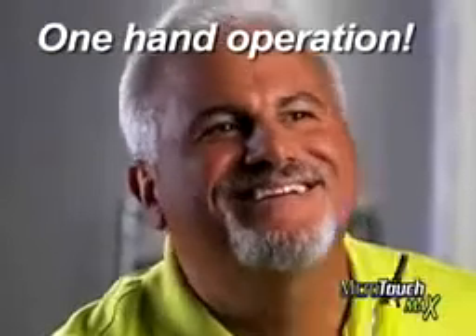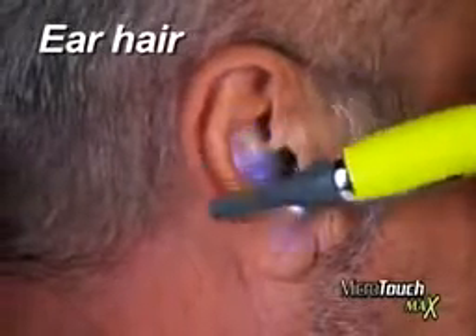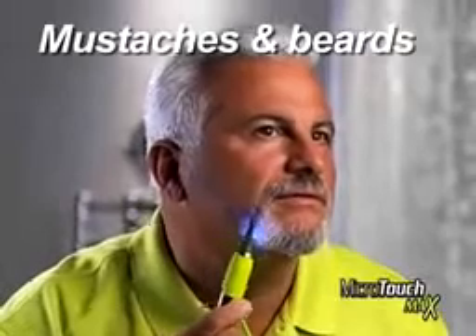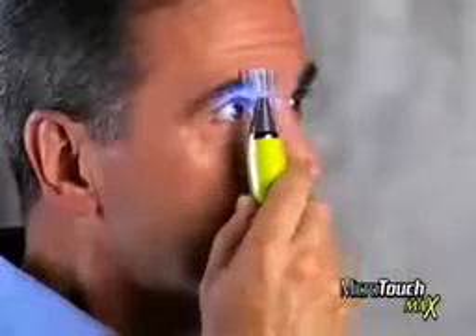The sleek design gives you perfect control, so you can keep the back of your neck barbershop perfect by yourself. Remove unsightly ear hair with just a touch. Embarrassing nose hair? Gone like that. Sideburns straight and even. Mustaches and beards neat and clean. Got bushy eyebrows? Just snap on the guide and you're groomed to the max in seconds.